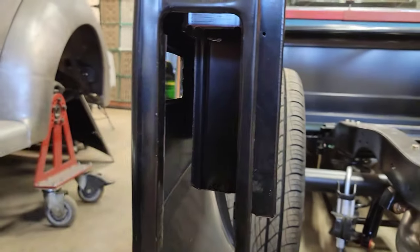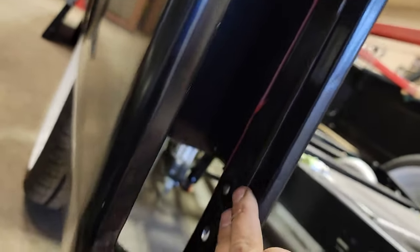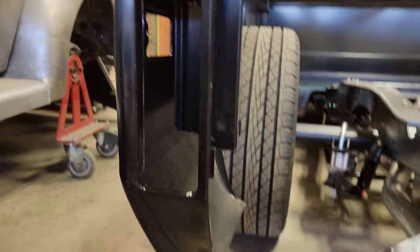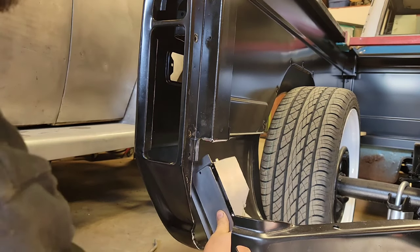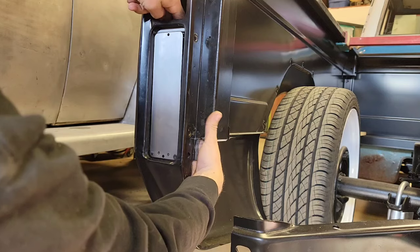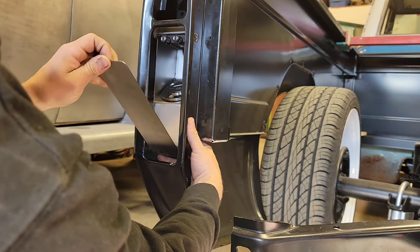We've got all the metal removed. I'll clean up all my edges — I've got a couple of drill holes here that I'm going to take the die grinder to and smooth off. I'm also going to get in here and clean off some of this e-coat. Once it's cleaned up, I can take this entire assembly and tuck it up underneath the box panel here and slide it up. I'll center this taillight in here and start mocking it up.